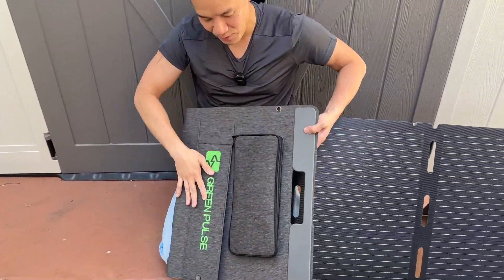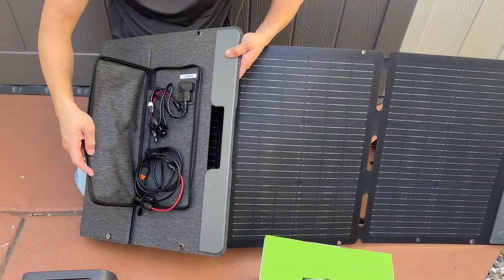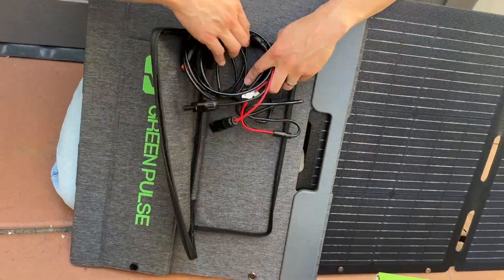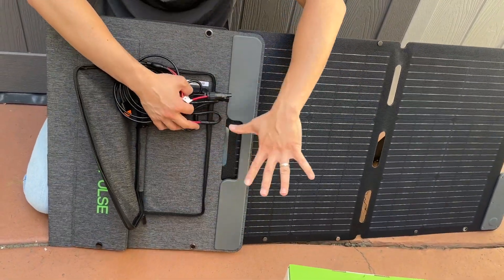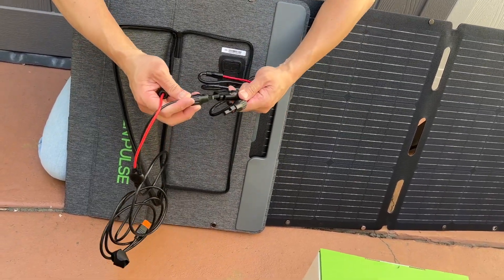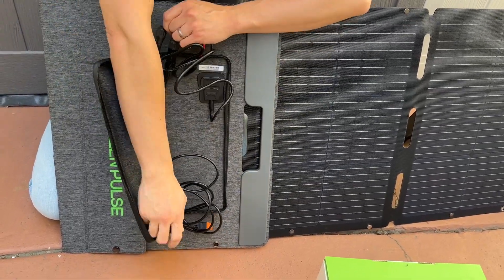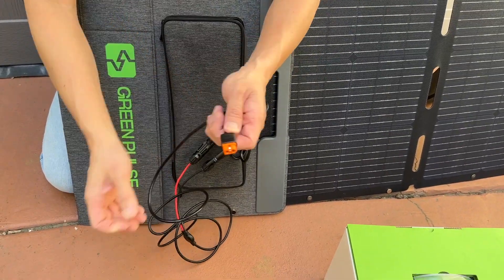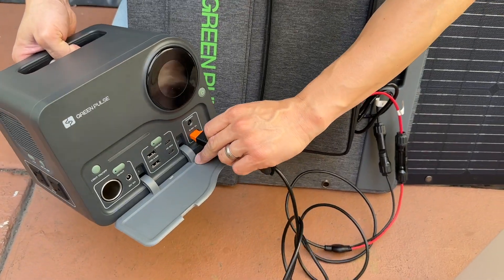Let me show you. This is the Green Pulse solar panel. I love Green Pulse stuff because it makes it so convenient. We have this connection right here — all of this is included with their solar panel, not with the power bank. This is a different accessory. What this is, is a solar panel with a connection that I can connect to my power bank. I connect this to this, and now I have an XT60 connection that I can use to connect to the power bank and charge it via solar panel.